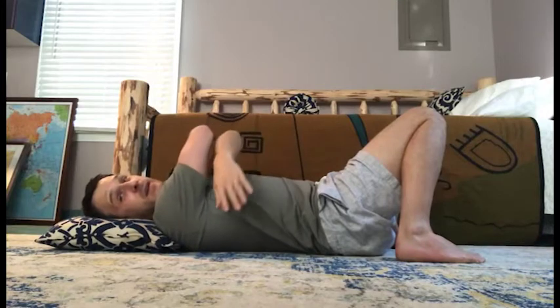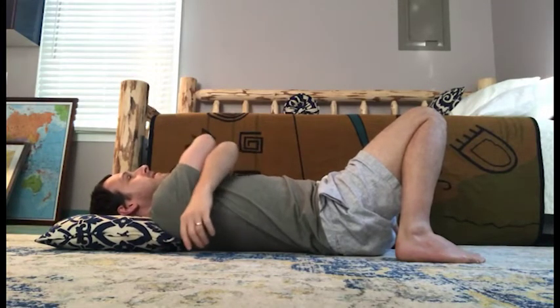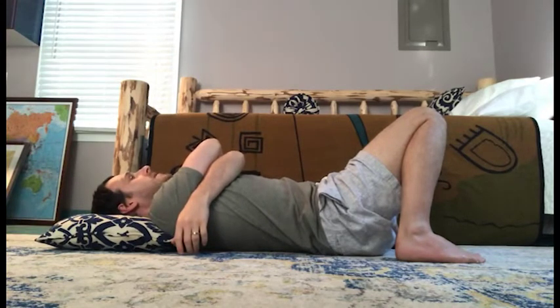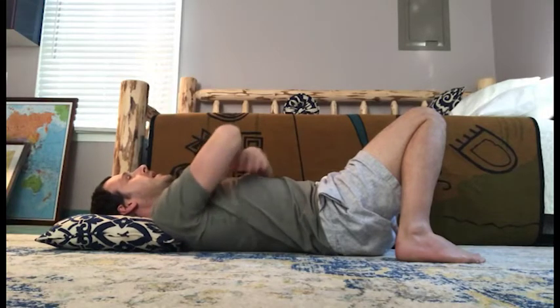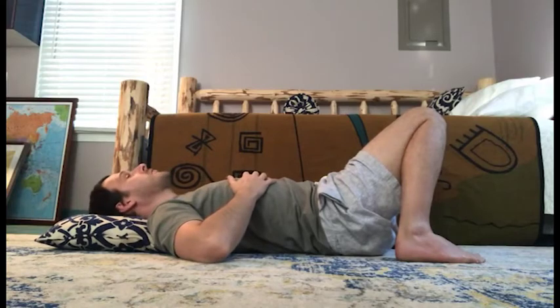From there, I can either cross my arms over my chest like this so the elbows are together pointed towards the ceiling, or I can place my hands on my ribs and let my elbows be supported by the floor.